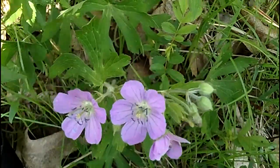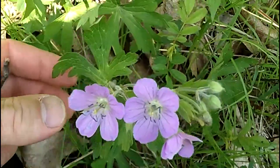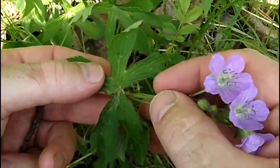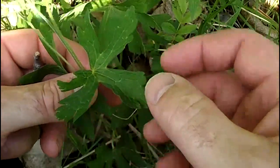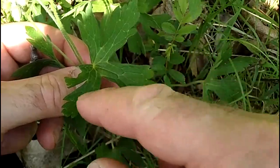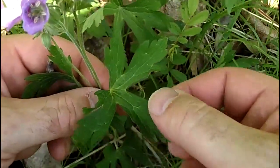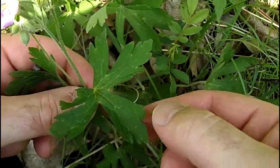The anthers on the stamens are purplish blue in color and it's got a little yellow eye down there in the middle. It's a pretty little flower, Wild Geranium. Now the leaves on the stem are opposite and they're also palmate. You're going to have between five to nine lobes on these leaves. They call it palmate because it's like the top of your hand with fingers spreading out.